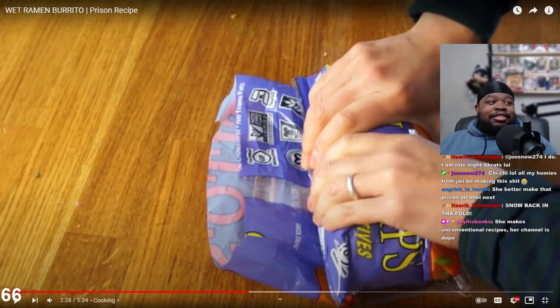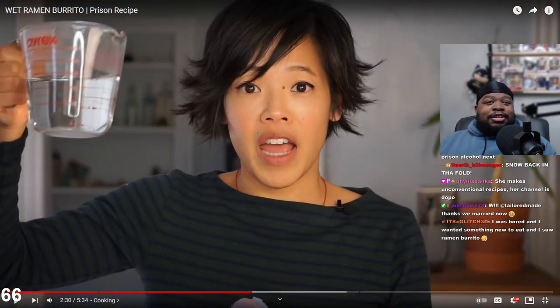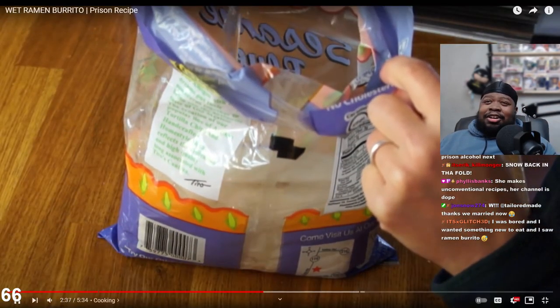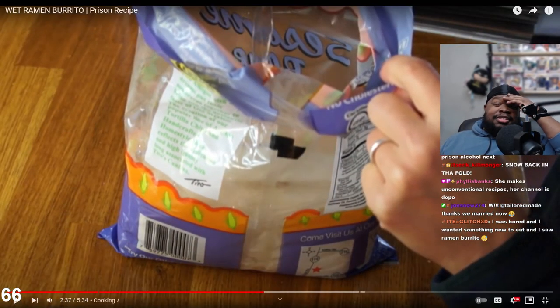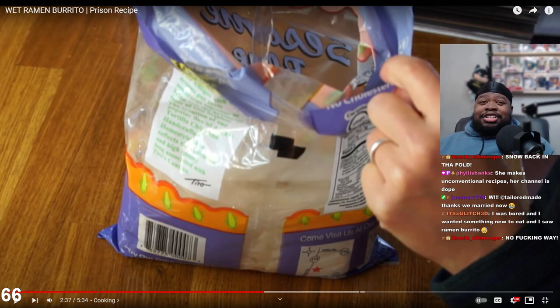She makes unconventional recipes - her channel's dope. I have to sub after this. I was bored and wanted something new to eat and I saw ramen burrito. Glitch, you should make a video if you try stuff like that. Oh - the water. Oh god, that's what kills it for me, bro. I can't. It was killed for me already, let me make that clear, but the water on the tortilla...